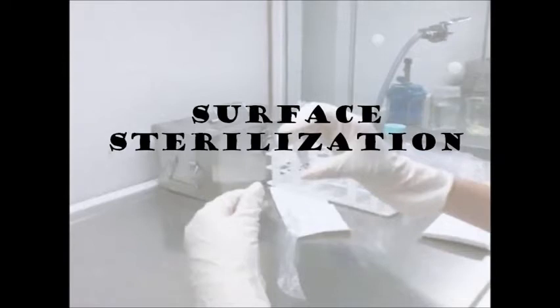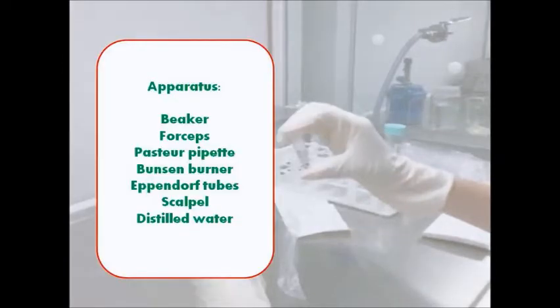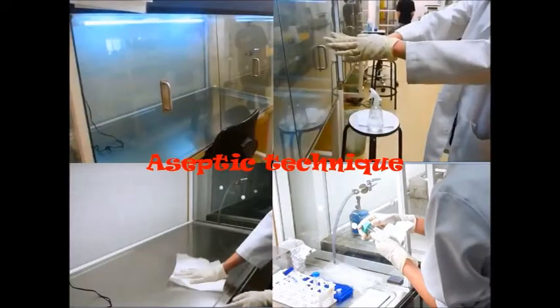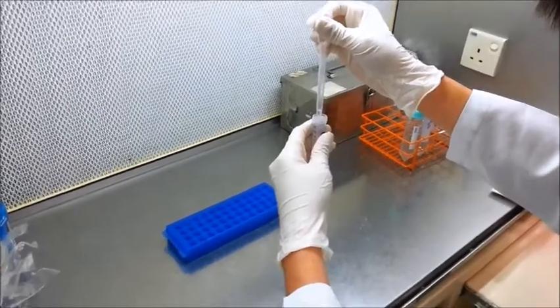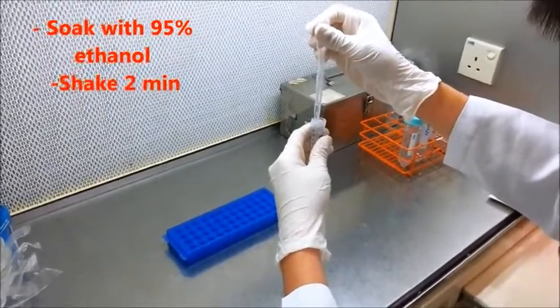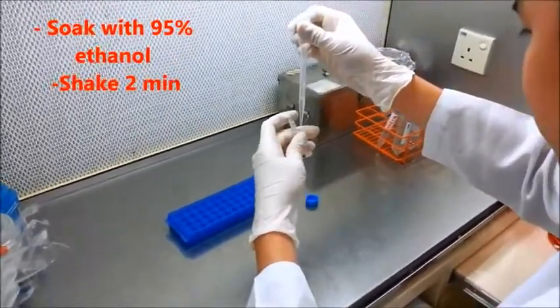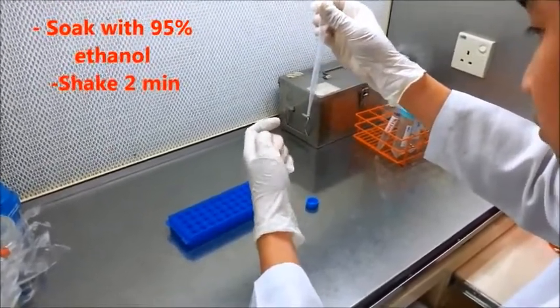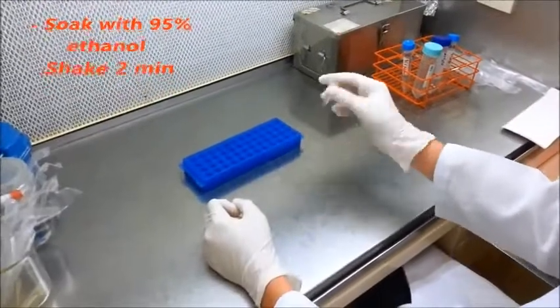One of the procedures in plant tissue culture is explant preparation and inoculation, where most explants require surface disinfection before they can be placed in culture on the nutrient agar. The following steps were conducted using standard aseptic techniques. Firstly, 95% ethanol was added and the explant was left to soak for 2 minutes. During the soaking process, the bottle or Eppendorf tube was constantly shaken to maximize the process.